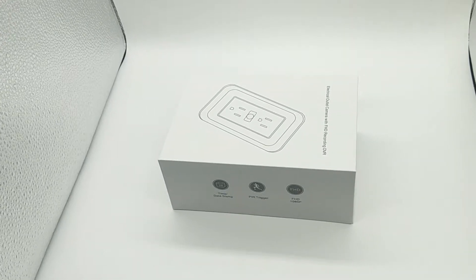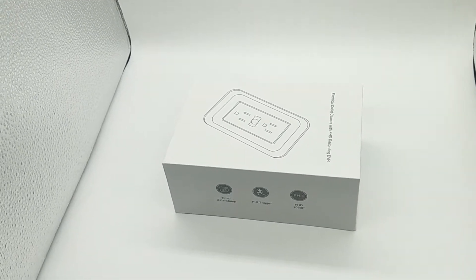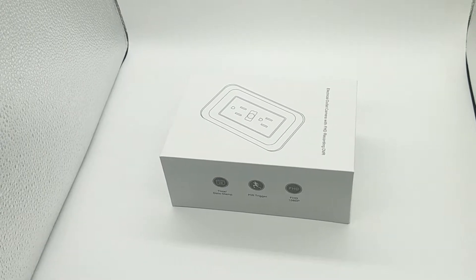Hello everyone, this is our Workout It hidden camera with PIR sensor.